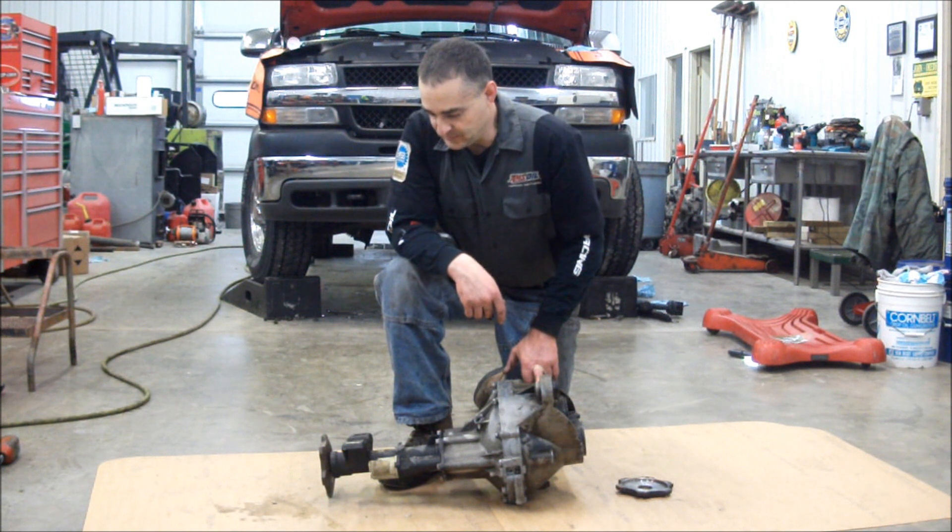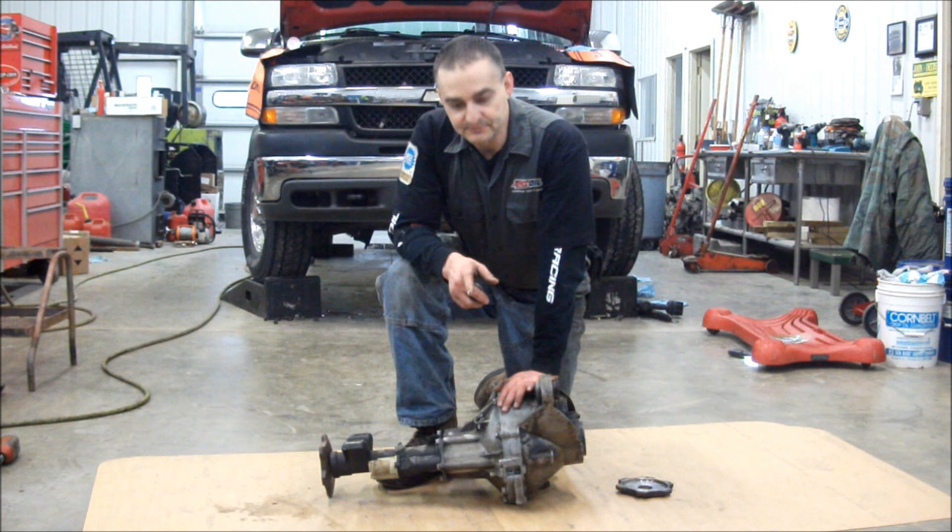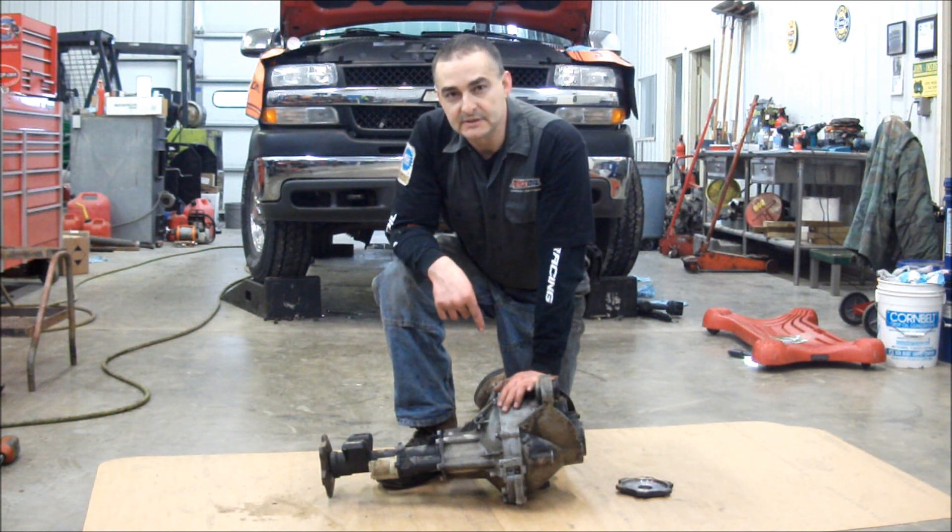We're going to get these seals replaced and get this back together. Another thing I'm going to show you is how to get this differential out and what you have to get out of the way.